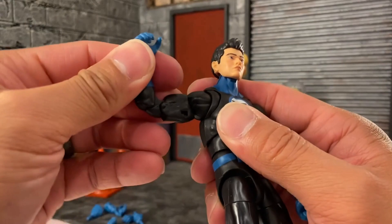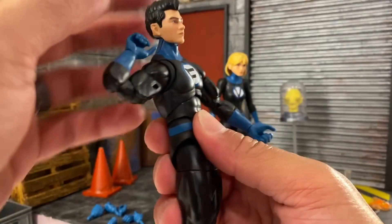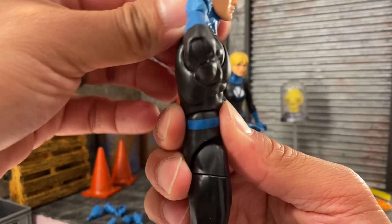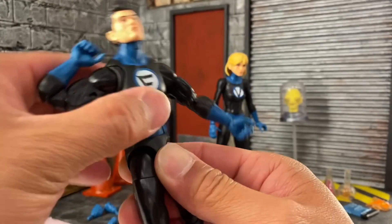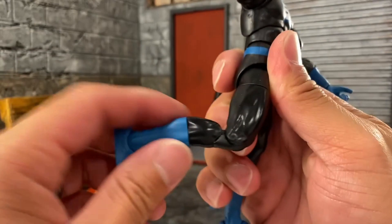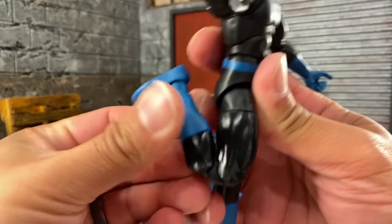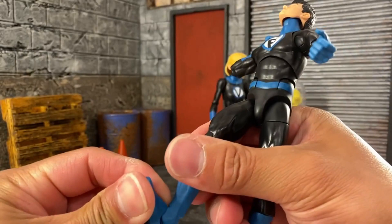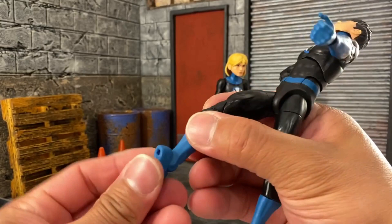Franklin has pinless double-jointed elbows. The diaphragm can go back pretty nicely without the ab crunch, but forward not so much. We do have an ab crunch which adds forward and back range. The legs can go out and forward nicely. Upper thigh cut, and double-jointed pinless knees — though they were a bit frozen; got them loose. We have the calf swivel, and the feet have great range with the pivot as well.